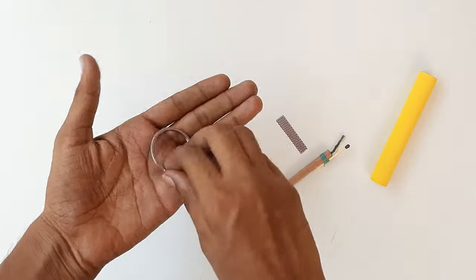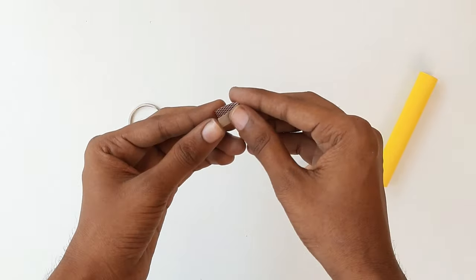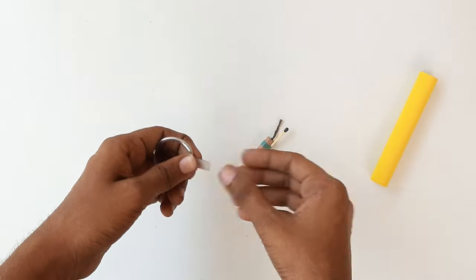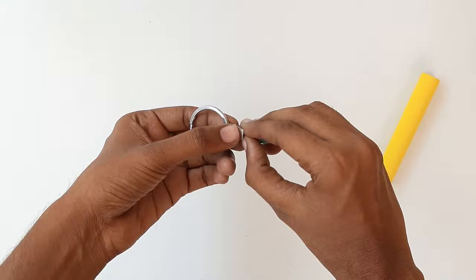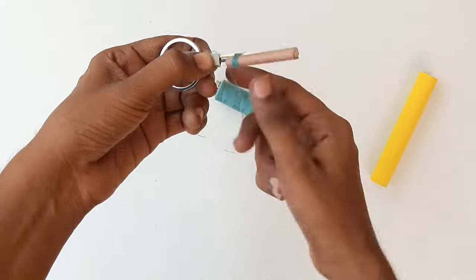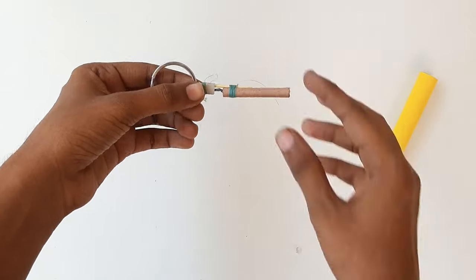अब हम एक ring लेंगे — ये मेंने एक kitchen से निकाला है. और इस red वाले part को half fold कर देंगे. और इसमें ring डाल के match stick और cracker के साथ joint कर लेंगे. तो ये हमारा mechanism तयार है.